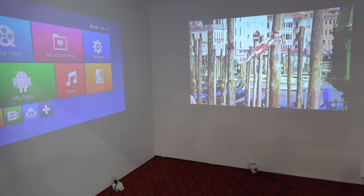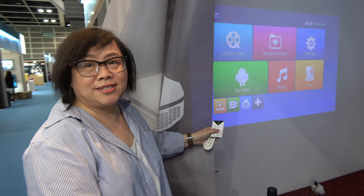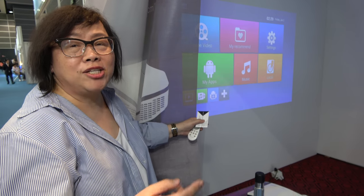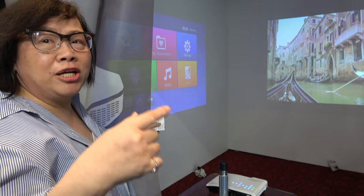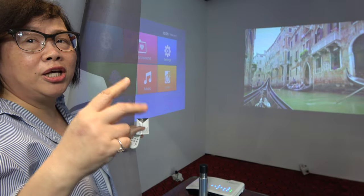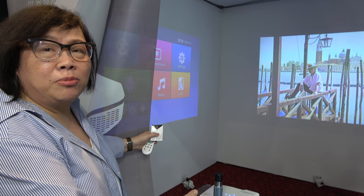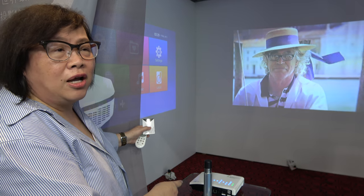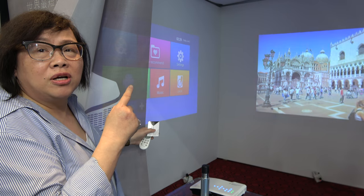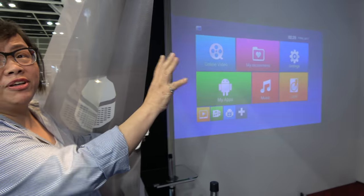How's your quality for all your projectors? I think we are the best. In most competitors' projectors, their optic engine's color brightness is only 20% of white brightness. But our color brightness is equal to white brightness — that means a 500 white ANSI lumen unit also has 500 ANSI lumen color brightness. So it makes the colors very vivid, very beautiful.